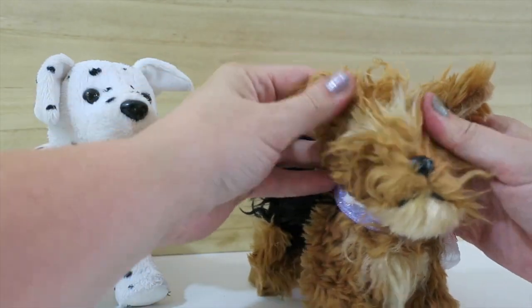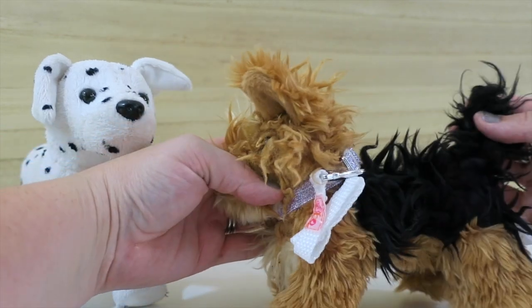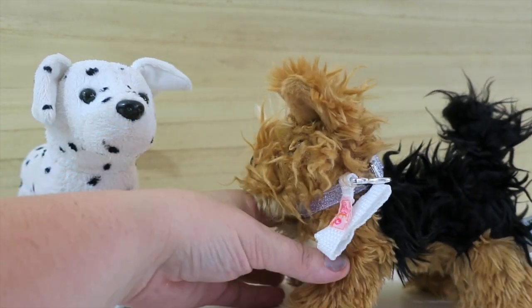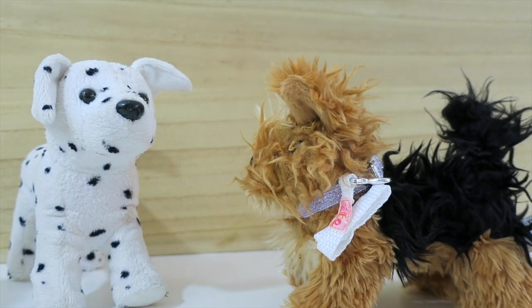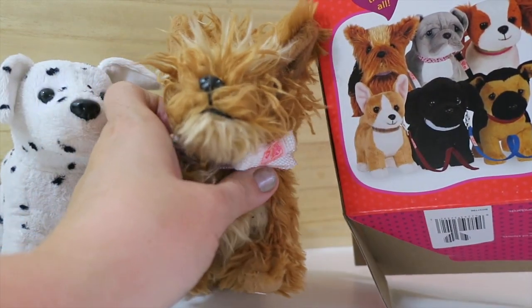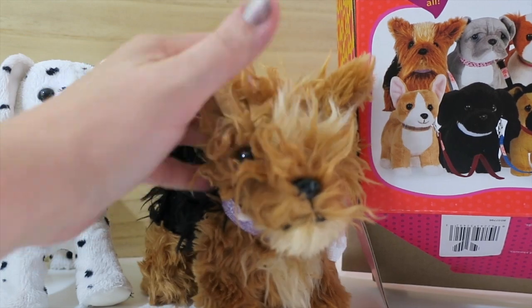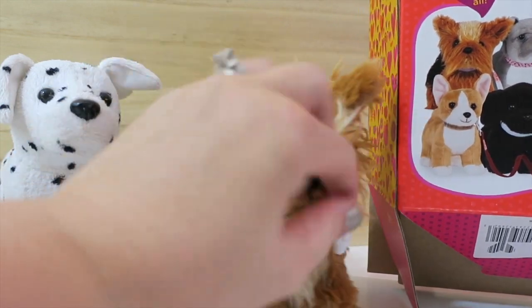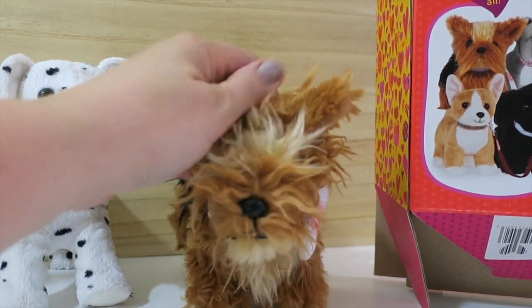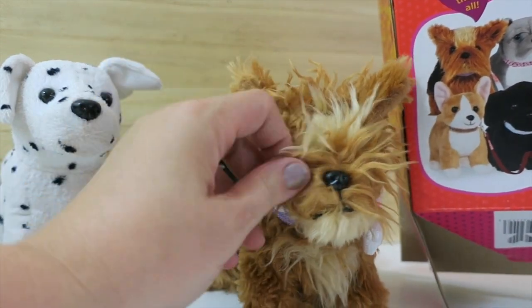This was the only Yorkshire my store had, and it seemed like its hair was a little bit crazy. If you look on the back of the box, it looks all real neatly groomed and not messy at all. So we're gonna get a brush and see if we can't get this little guy sorted out, because this hair is a little crazy, and I'm not sure if they're all like that since this was the only one they had in this style.